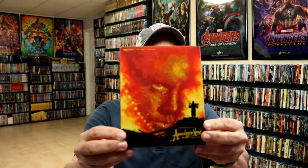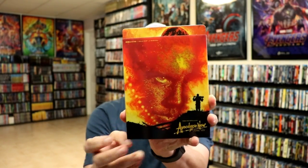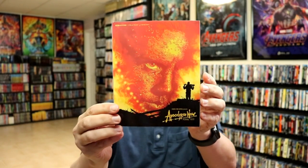I'm going to go ahead and remove this from the wrapper and we can take a closer look at this steelbook. Okay, I've got the wrapper off. Here is the front of the steelbook. Now it does have a clear slip on it, so when we slide the slip off, we do have all of our artwork and details here on this slip, which is pretty nice.